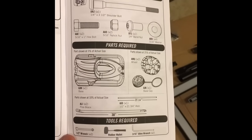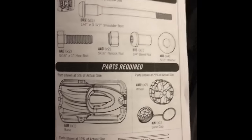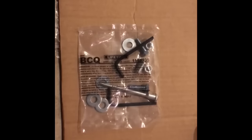The second step is placing the pole to the base. The pole assembled in step one will now go onto the base. It has a list of the hardware needed along with the parts, and again the bag is nicely labeled BCQ with the hardware.